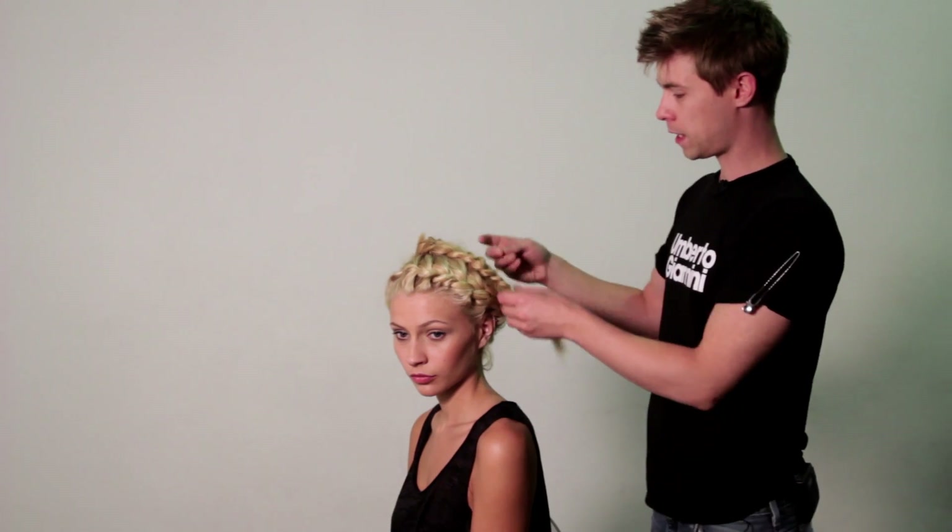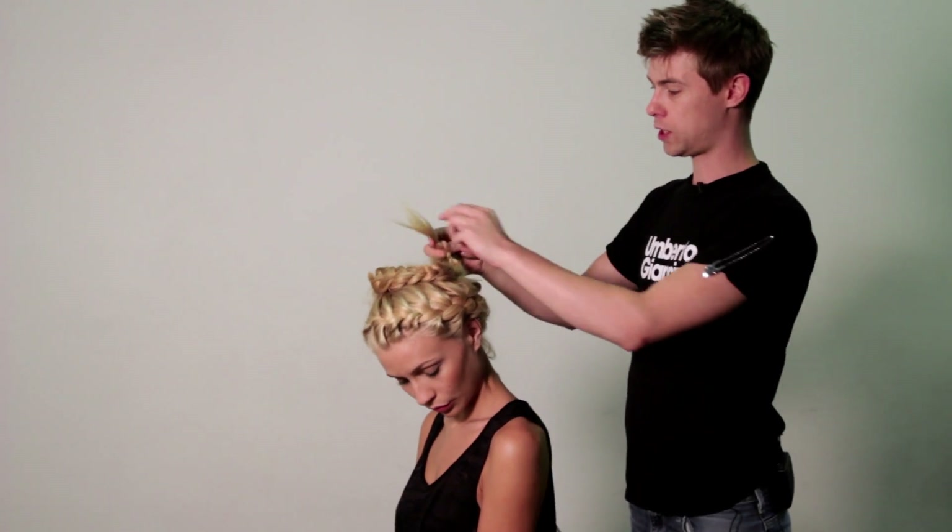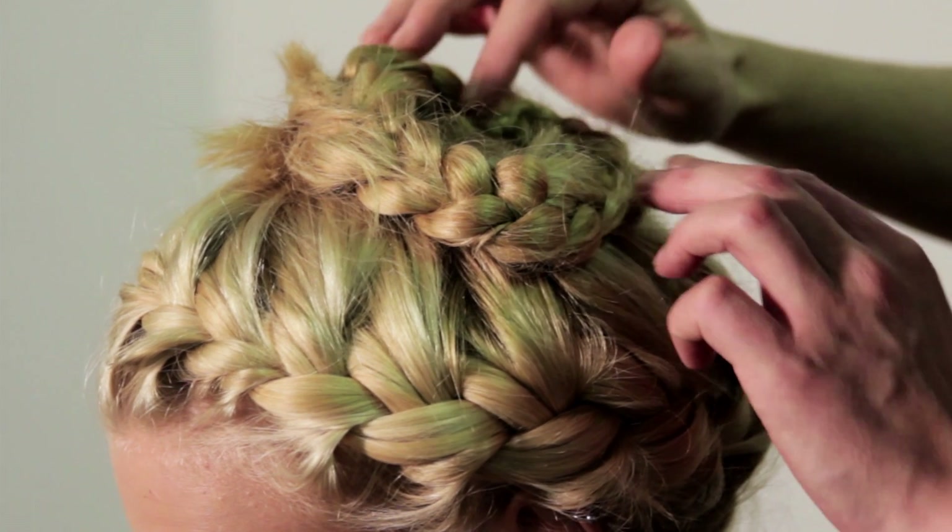Once you've finished your plait all the way to the ends, simply follow the halo shape going round and just pin it into place. I usually get the end and just tuck it back underneath the plait.